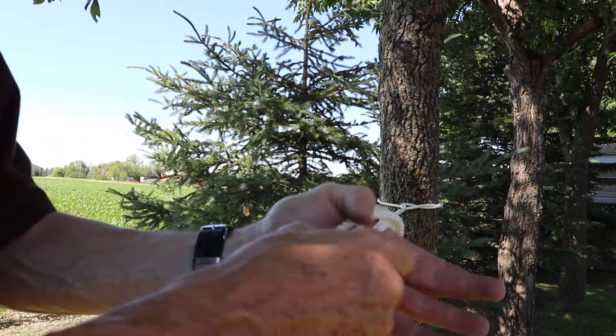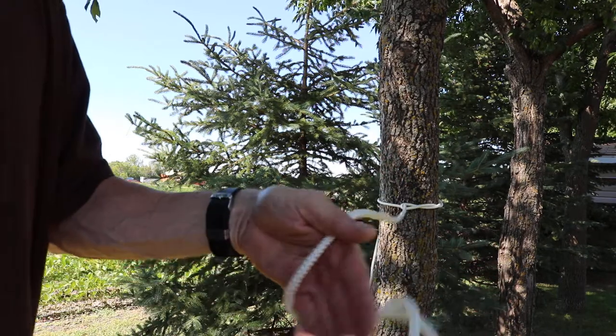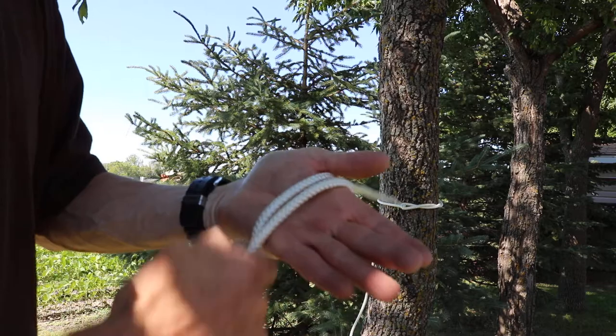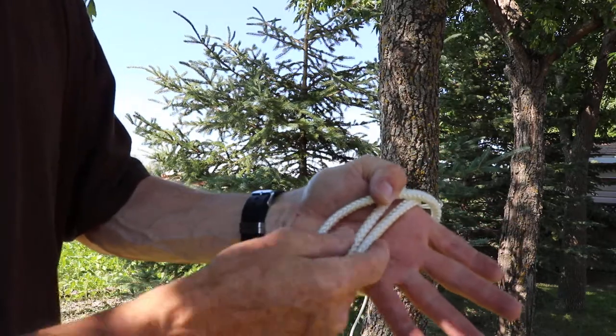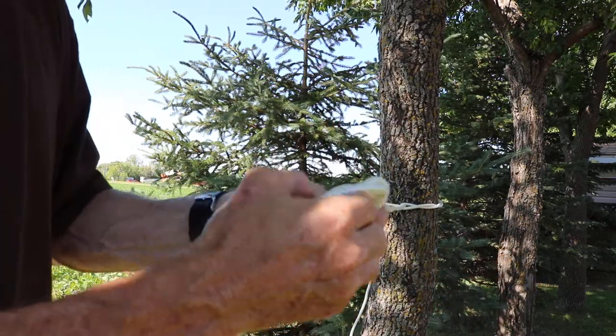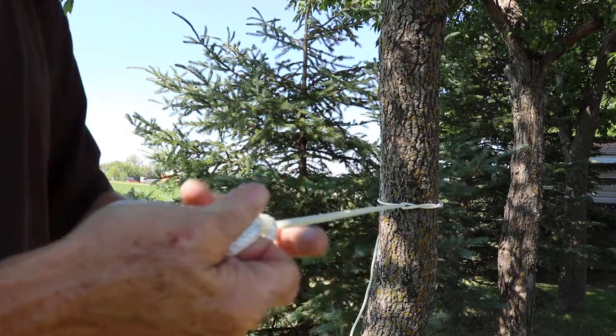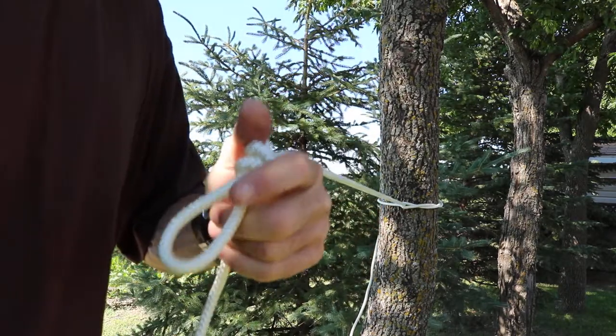Take the top to the bottom, and take the top to the bottom again. Do that so you can see it. Top to the bottom, and then top to the bottom again, and pull it through. There it is, done.